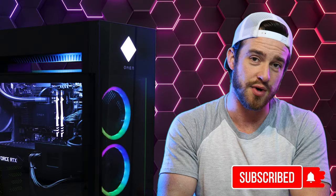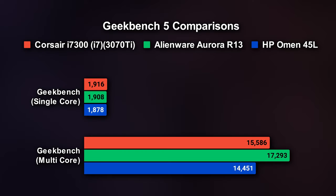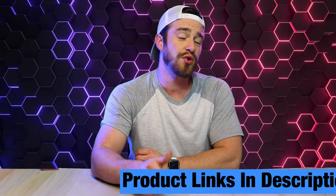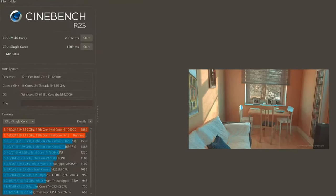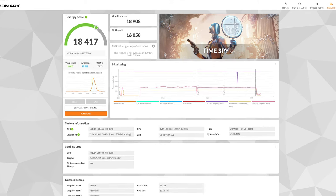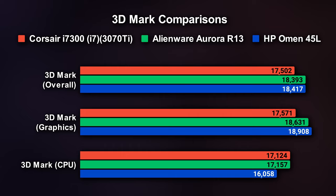For performance benchmarks, Geekbench 5 gave us a single-core score of 1,878 and a multi-core score of 14,451 — a hair lower than competitors on single-core, and quite a bit lower on multi-core. For Cinebench R23, it came in at 23,812 multi-core and 1,809 single-core, where the Alienware Aurora R13 actually came out on top for render tests. For 3DMark, which is a better representation of gaming capability, we got an overall score of 18,417, a graphics score of 18,908, and a CPU score of 16,058 — the HP Omen 45L was the clear winner in every category except the CPU.